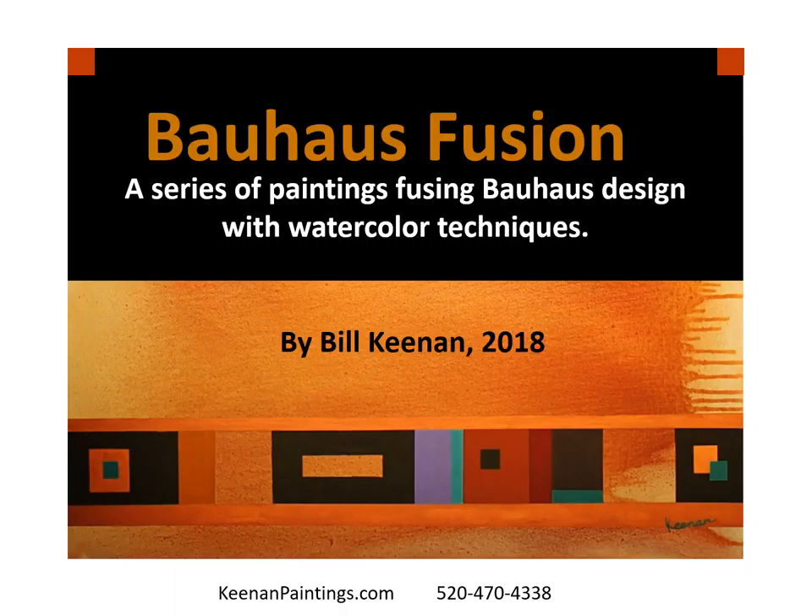Bauhaus Fusion — a series of paintings using Bauhaus design with watercolor techniques. A beautiful painting is like a beautiful piece of music. It lifts our spirits and takes us on a mystical journey to the center of our being. Hello, my name is Bill Keenan and this video is about my recent series of paintings titled Bauhaus Fusion.